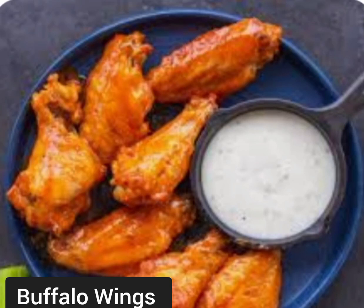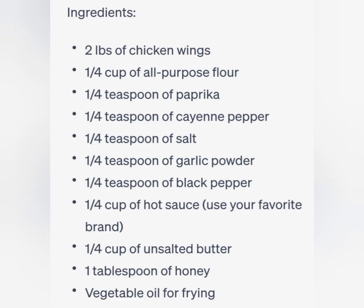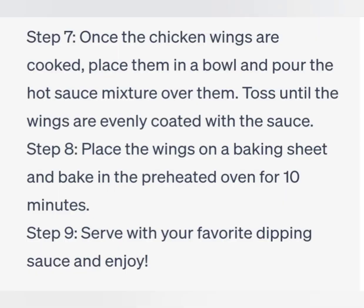Hey guys! Welcome back to our channel. Today, I'm going to show you how to make delicious Buffalo Wings. Whether you are having a game night with friends or just want a tasty snack, these wings are sure to hit the spot. So, let's get started.